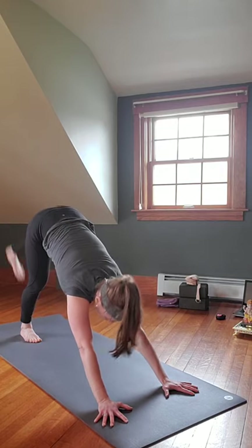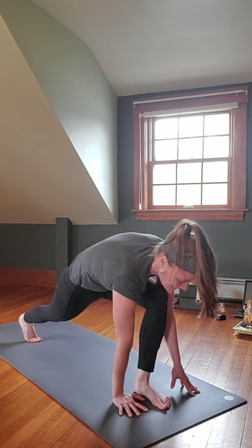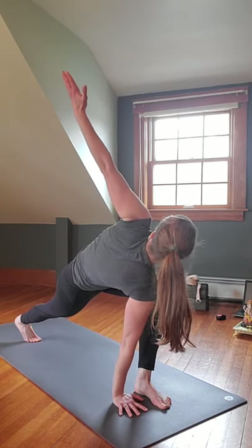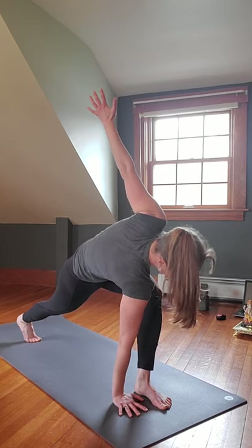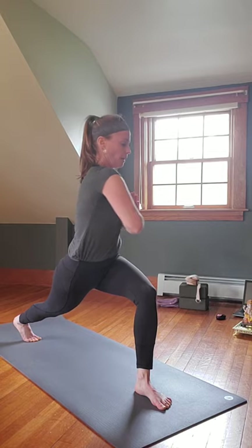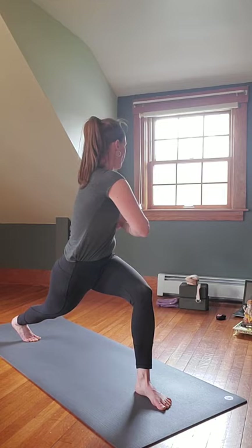Inhale the right leg up, push through the heel. On the exhale, bring the right foot through to the right hand; left hand goes onto the instep of that right foot as you inhale the right arm up, opening up to the right side. Left foot's on the toes. You can stay here pushing through that right heel, or inhale and rise up. Bring those hands to heart center, inhale lengthen through the spine, exhale twist to the right a little bit more.